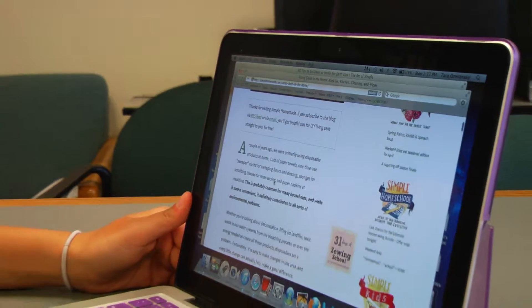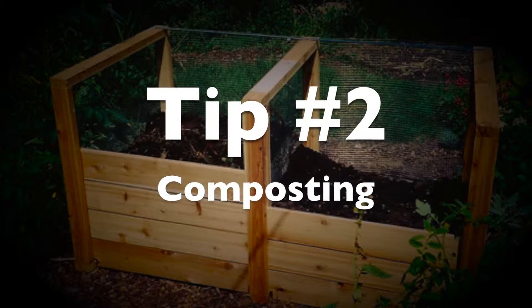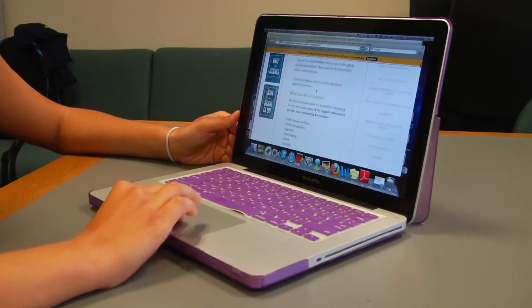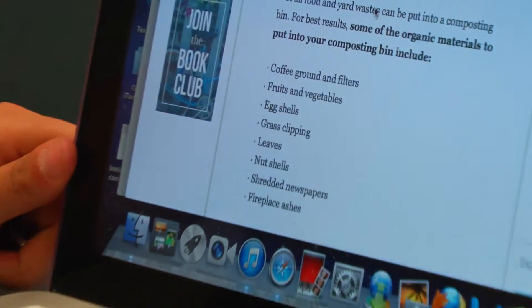To make your own compost bin, you're just going to use a bin and your own trash. For your compost bin you can put in your coffee grounds, fruit, vegetables, eggshells, grass clippings, leaves, nutshells, shredded newspaper, and fireplace ashes.